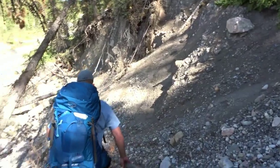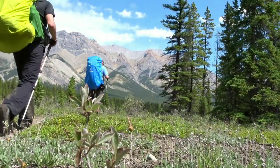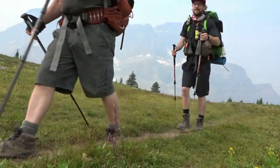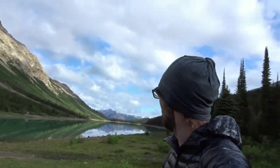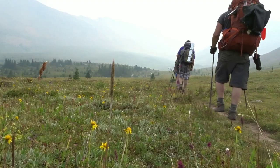Hey guys, grab your coffee, get comfortable, because today we're talking all about trail comfort — talking about the Thermarest Z Seat. That's right, we're talking ass pads today. All right, you guys ready to talk ass pads? Because I am. If you guys are new here, welcome to Matty Outdoors, I am Matty.